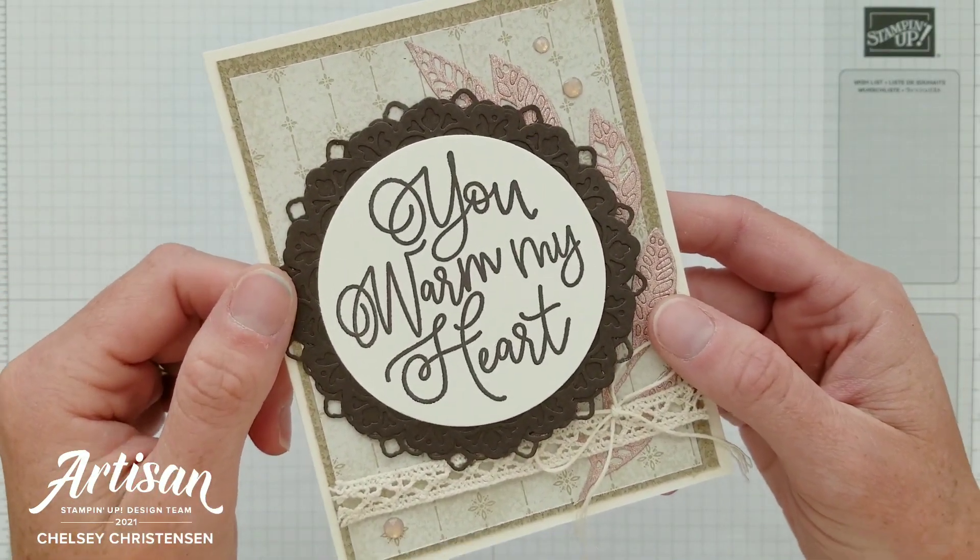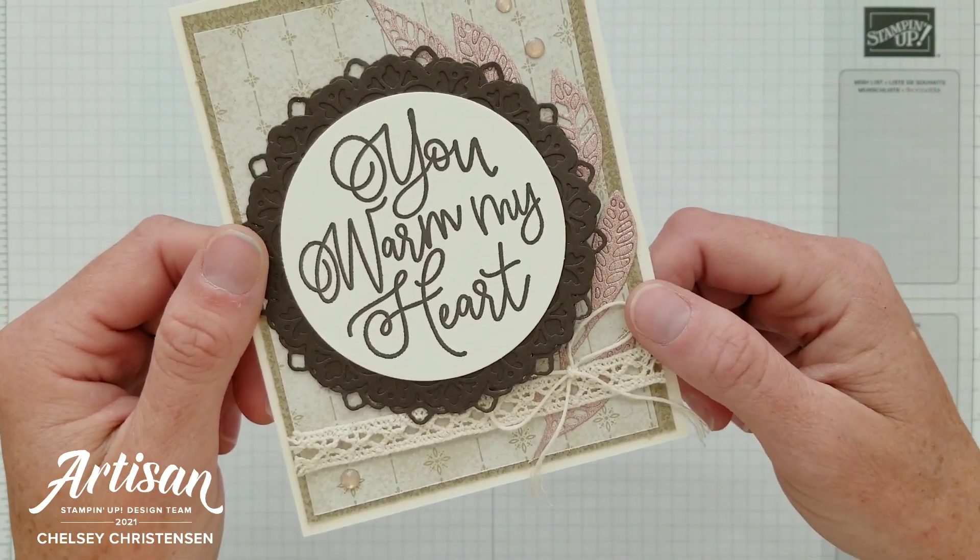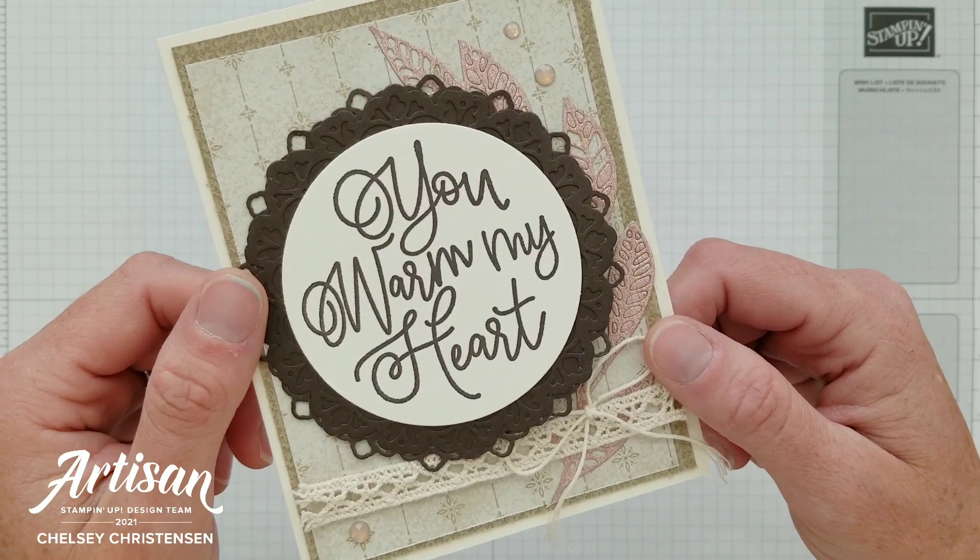Make sure to check out everyone's videos and the link to the next video is listed in the description below. So let's go ahead and make this card.